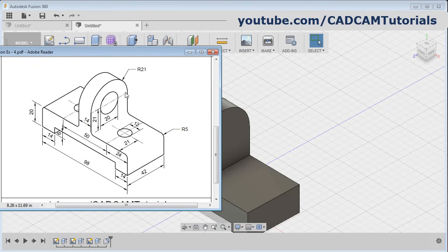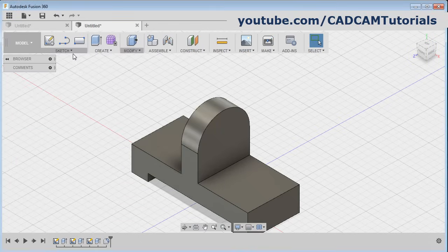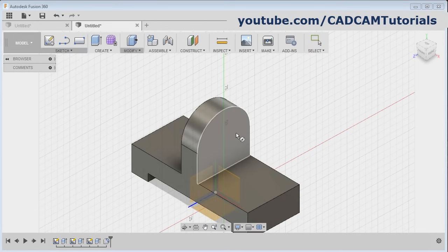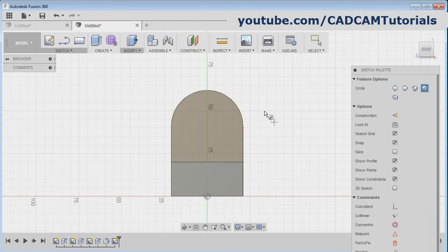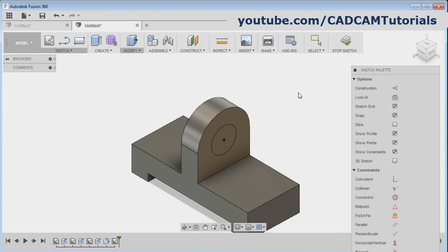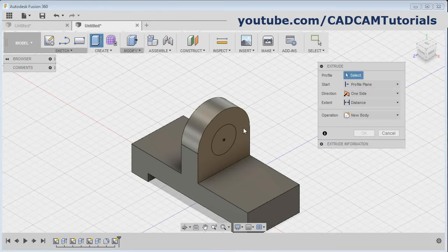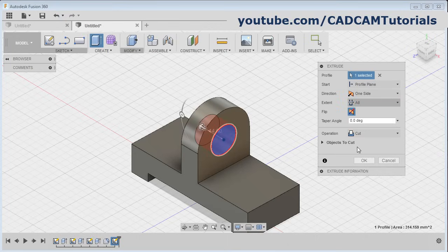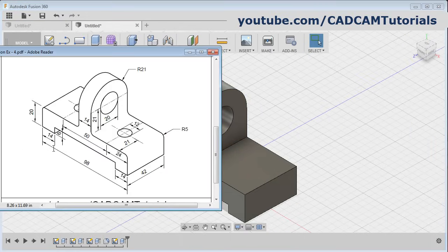And next is the circle of 20 diameter. Click on sketch, circle, center diameter circle, click on the surface, catch the center point of this external circle, and give the diameter of 20, enter. Then click on stop sketch and click on extrude, click inside the circle, then click here on distance and select all, reverse the direction and click on okay.